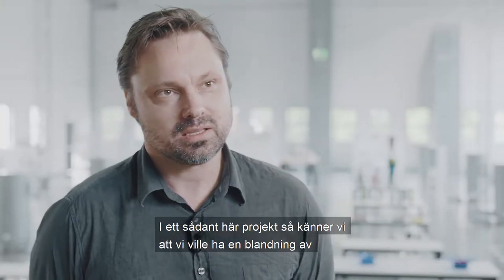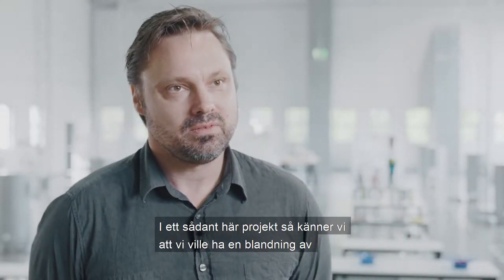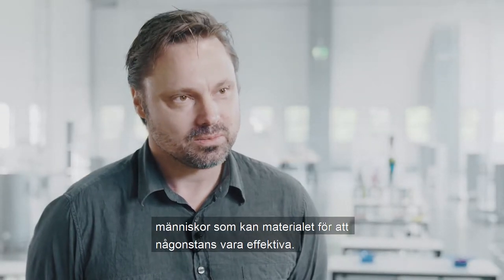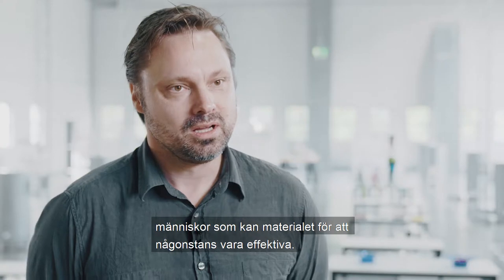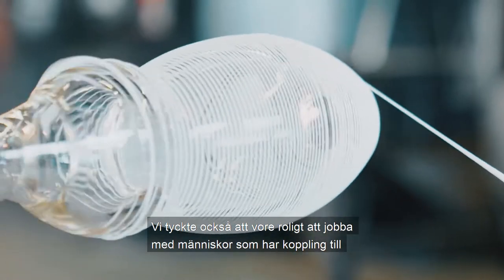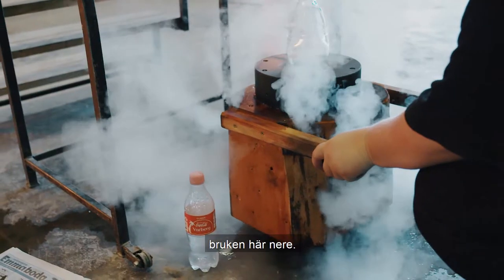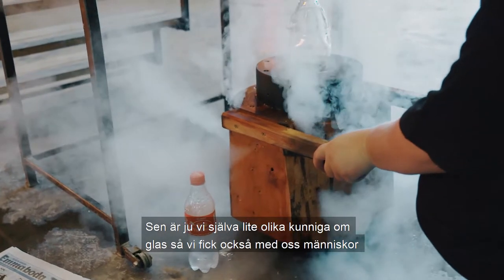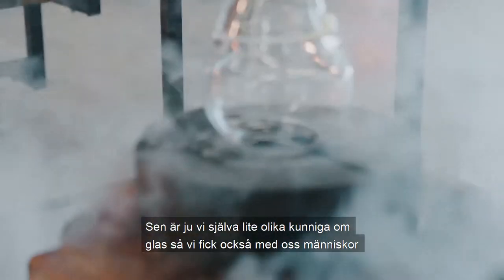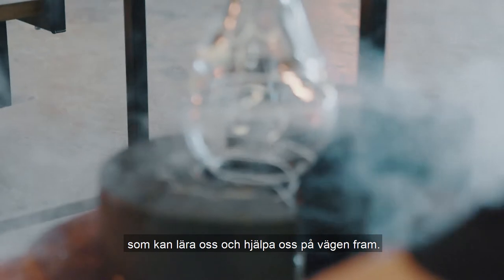In this project we felt that we wanted to have a combination of people who can make material for us, to be effective in it. We also wanted to work with formgivare who have a connection to the product here. And then we were just different from glass, so we also got people who could learn and help us in the way forward.